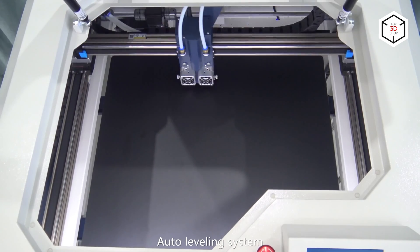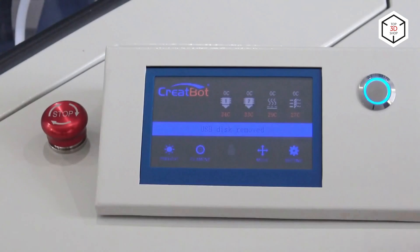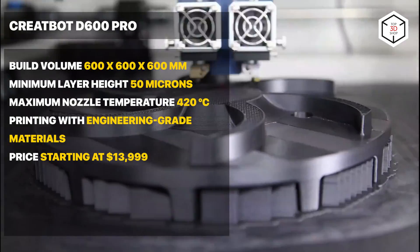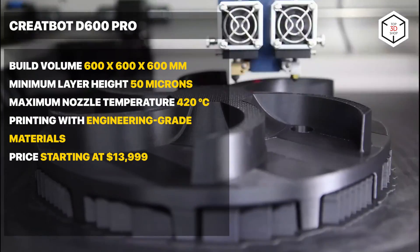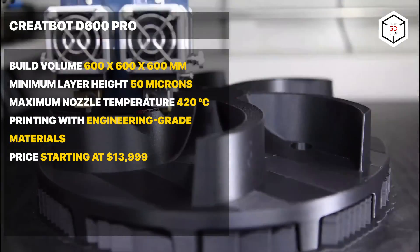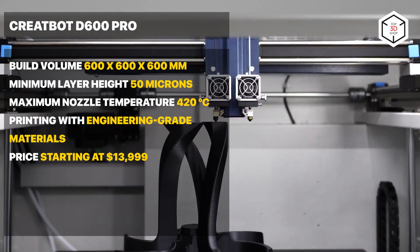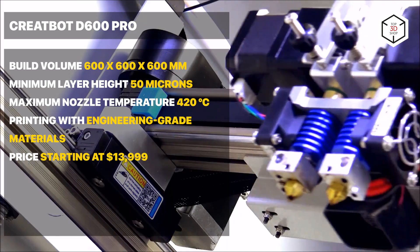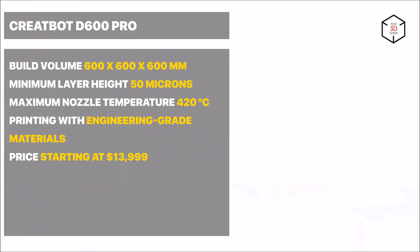this allows the D600 Pro to print with high-performance materials like high-temp nylons, carbon fiber-filled thermoplastics, and PC. The precise auto bed leveling system using a touch sensor greatly adds to the print quality, ensuring proper first layer adhesion. The printer comes with free CreateWare software based on the popular Cura slicer. On the downside, the machine has a rather small build chamber door.